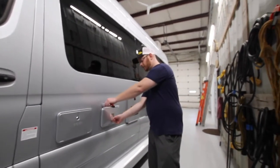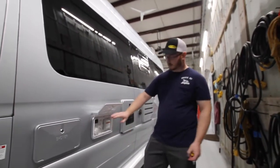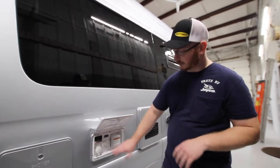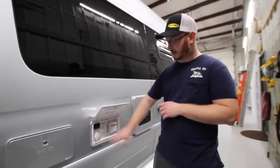Next to the shower, we have our utility center. This does not have a lock because it has the propane gas shut-off valve. This will shut off all gas to the unit in case of a fire or anything like that. To use propane in the system, just have this in the on position.